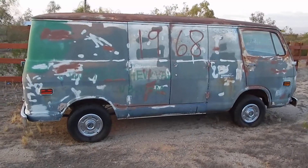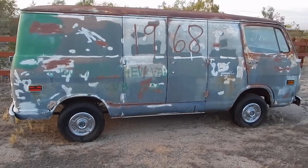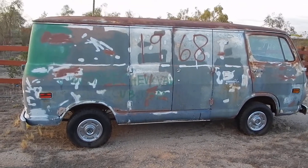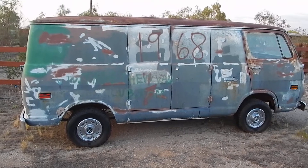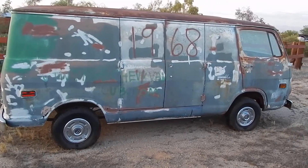Hey YouTube, this is my 1968 Chevy hippie van that I bought from Texas off eBay. It was like 600 bucks and the shipping to Arizona was about 600 bucks. Clear title.